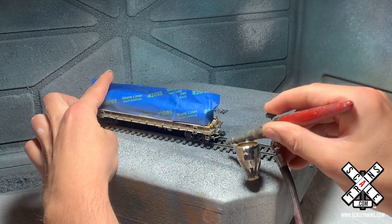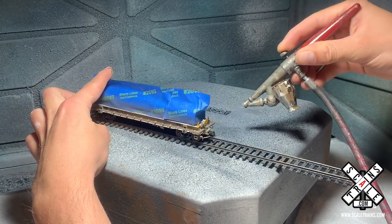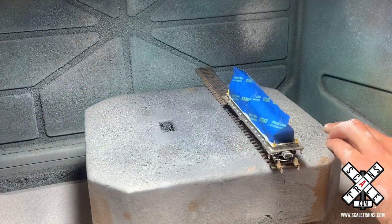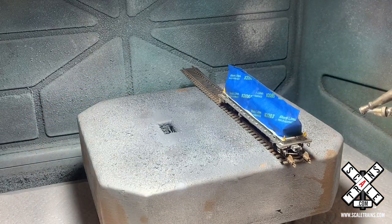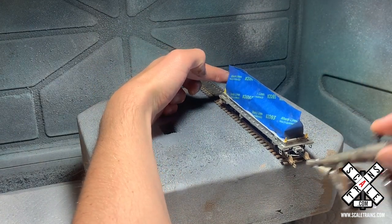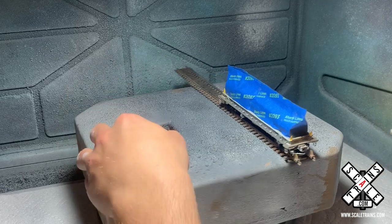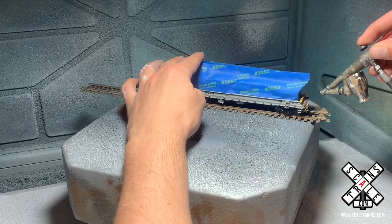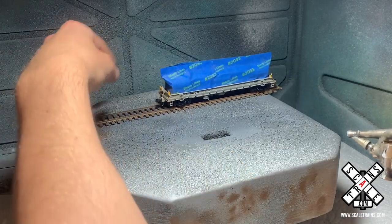This is enamel paint, however you can use acrylic paints as well — that's really just up to your preference. But the colors, like I said, are two different browns and then a gray to kind of achieve that dirt look that you could find on the prototype. And this is a pretty common color combination that I use for engines and especially cars here. It just really represents the dirt well.